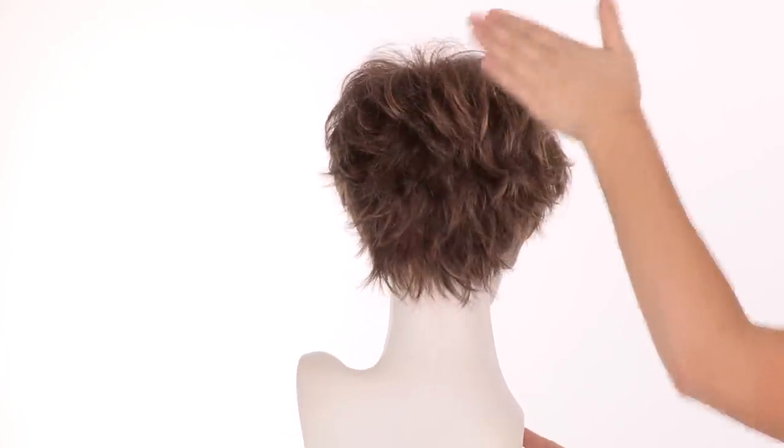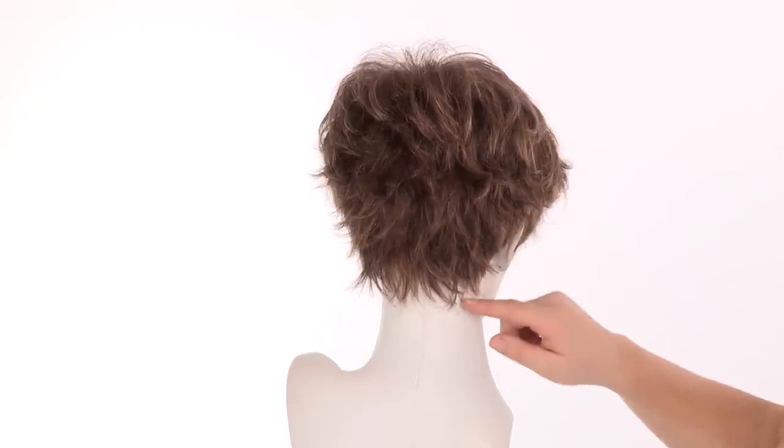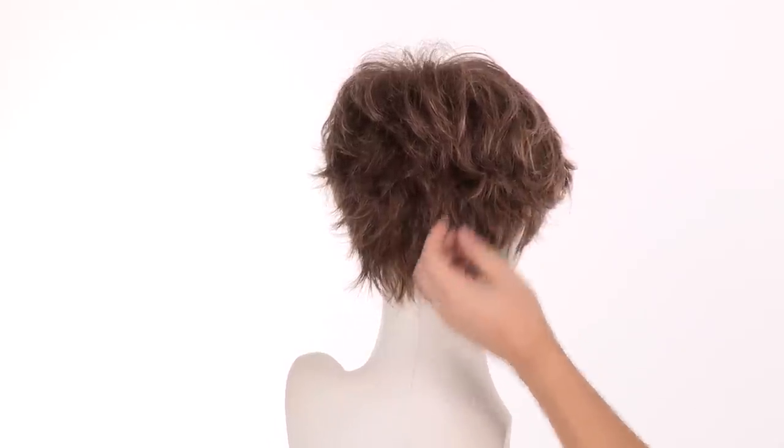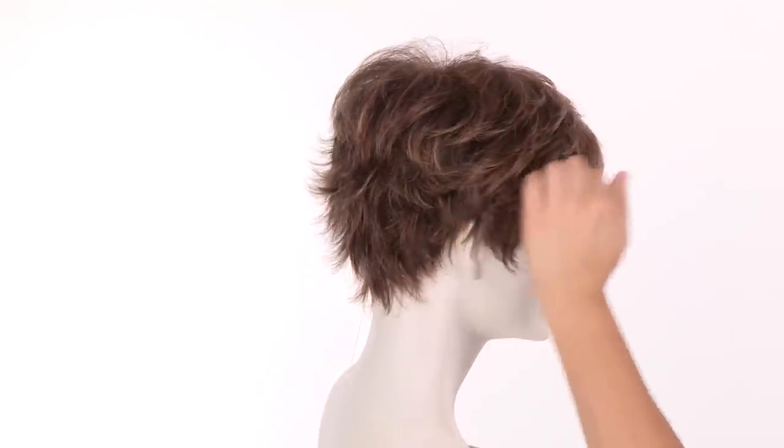The layers on the top have a nice curve that go under. They measure four inches and the neckline is two inches. The back is flared and razored. You can wear the layers forward or behind the ear.